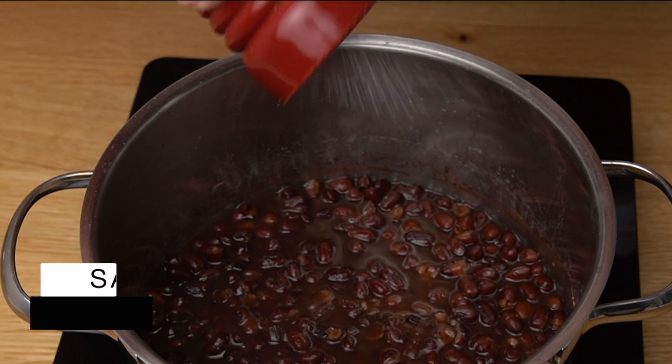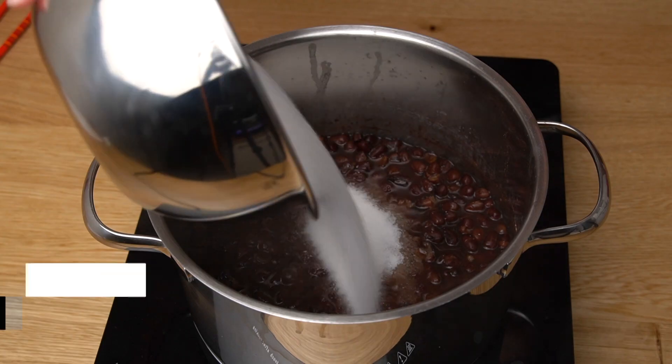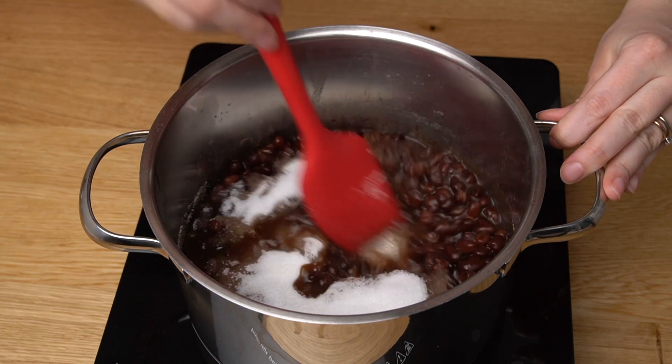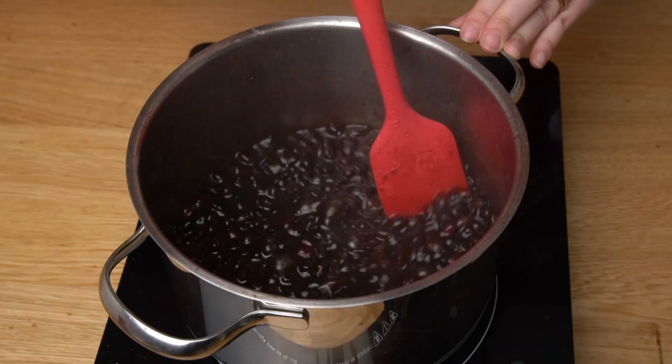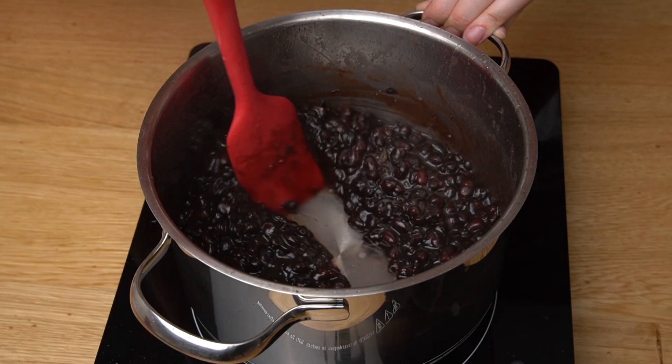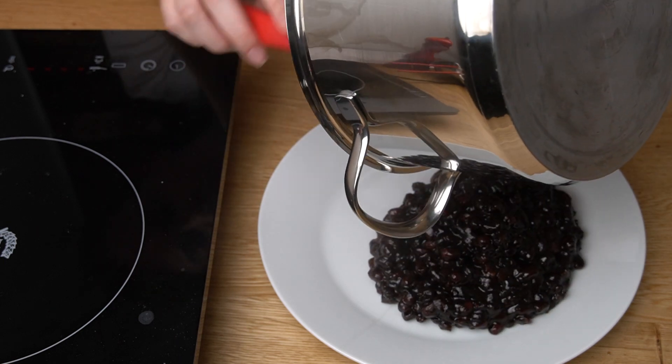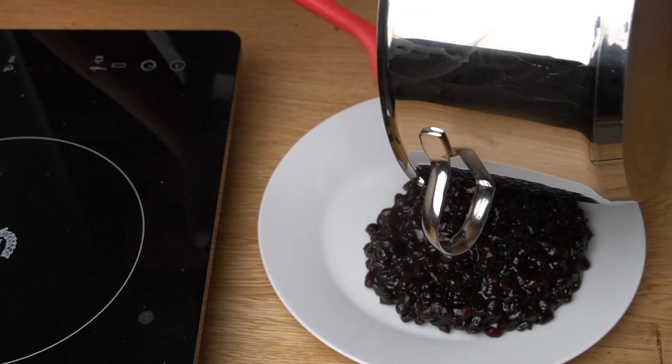Turn up the heat once more, add a pinch of salt and, stirring constantly, add the sugar. The Tsubuan-style Anko is ready as soon as it thickens and you can see the bottom of the pot for a couple of seconds. Once ready, pour the Tsubuan Anko onto a plate and let it cool. Do not leave it in the pot.